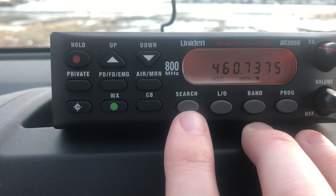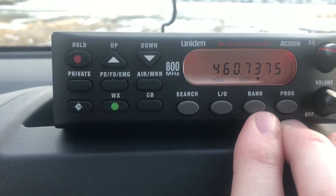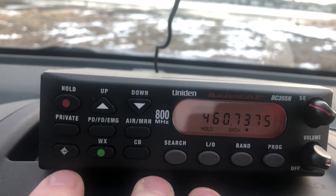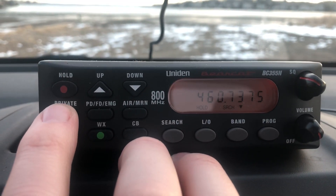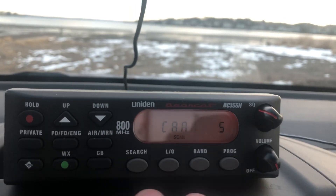You've got search, lockout, band, program, squelch, volume, and hold. So what you're going to do when you turn it on — I always push private because I want to listen to my private channels. They should always just come up and scan like that.